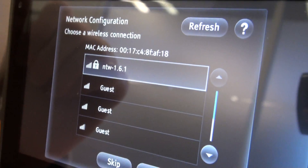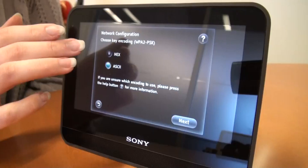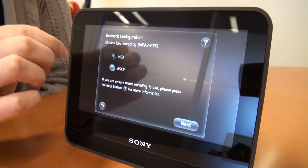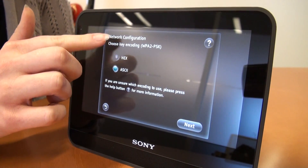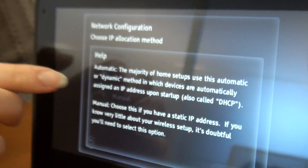You'll also see little question marks along the way during the setup process in case you do need help. You've got two options here. If you're not sure which one to use, it will automatically default to the option it thinks you want to use, and it gives you a definition of when you would want to use either one. If you choose the wrong one, it's not a big deal — it will just prompt you to use a different one and you won't be able to log in.